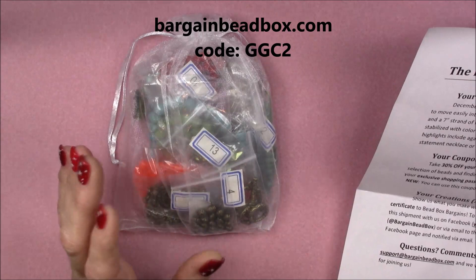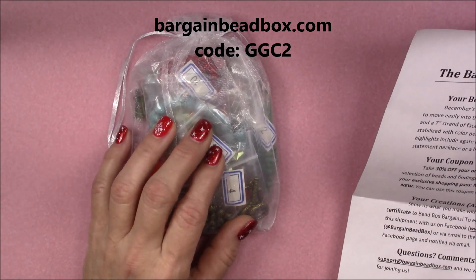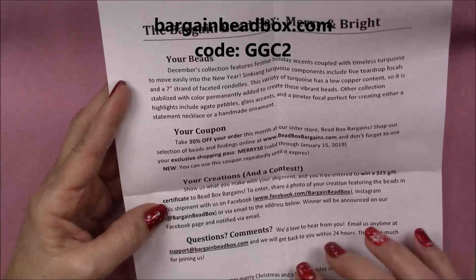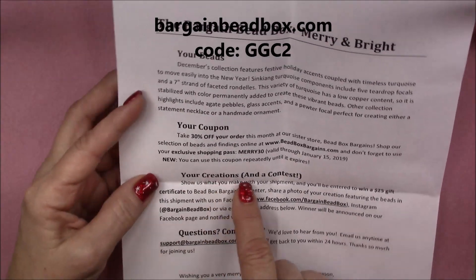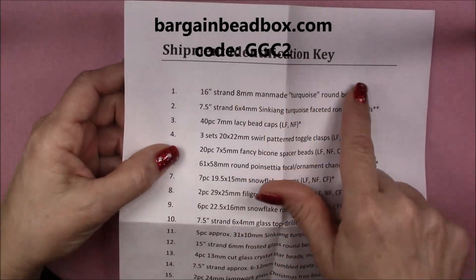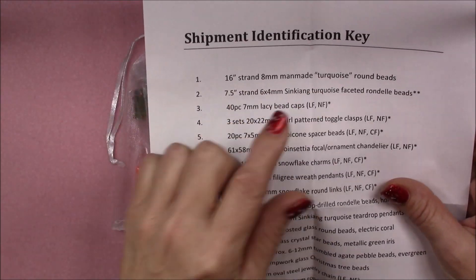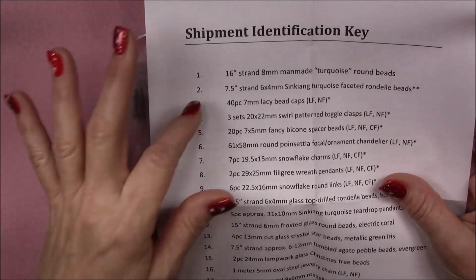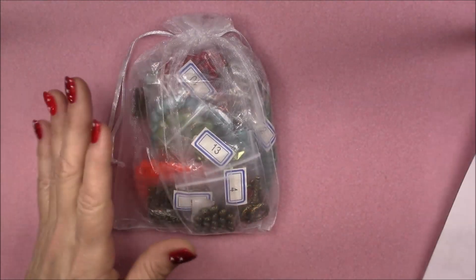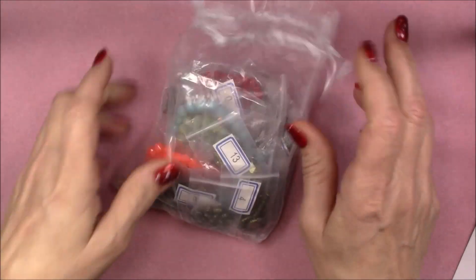The Bargain Bead Box is usually a really good little collection. It's $17.95 a month, and if you use the code GGC2, you can get two dollars off your first box when you subscribe. It comes with a nice piece of paper that tells you where to go to enter a creation contest, a coupon for the sister site, and on the back it has an identification key — each item is numbered so you can know exactly what you've got. It comes in a bag instead of a box to save on costs so you get more beads.